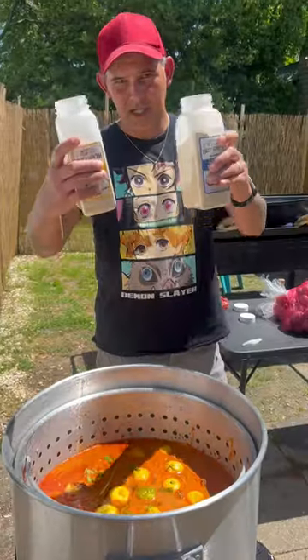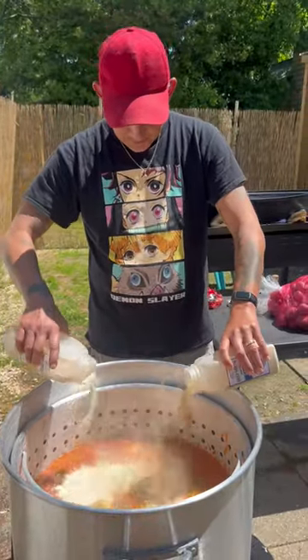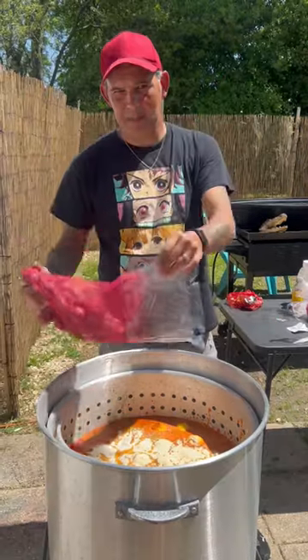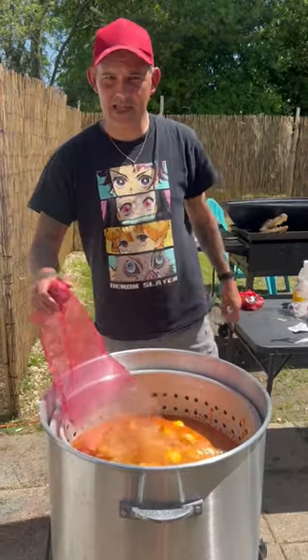Go in there with some onion and garlic powder, that liquid crab boil seasoning. Then go ahead and put in the potatoes and let them cook until the potatoes are soft.